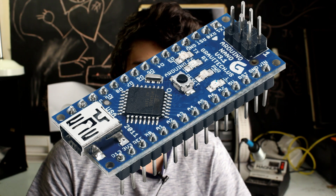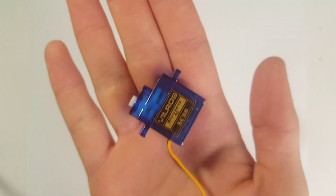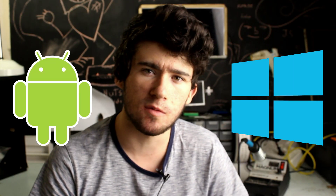The main brain behind this is the Arduino Nano, accompanied by the HC05 Bluetooth module and the TowerPro 9-gram servo. You're also going to need an Android or Windows device with Bluetooth to control the door using a special app.